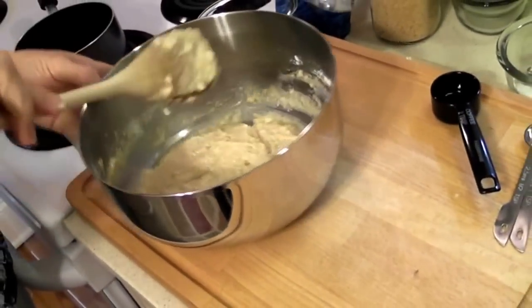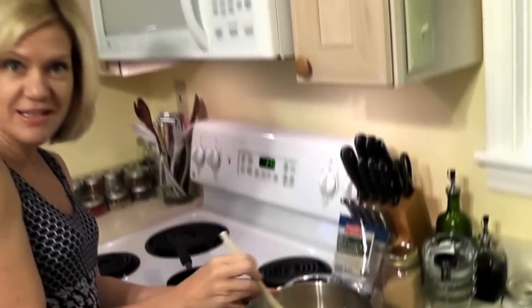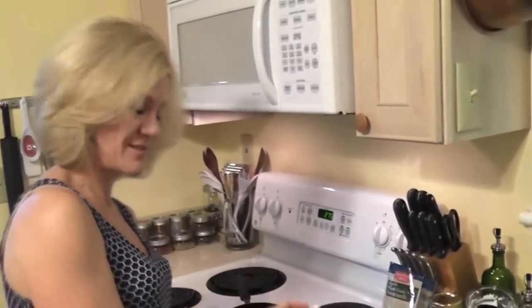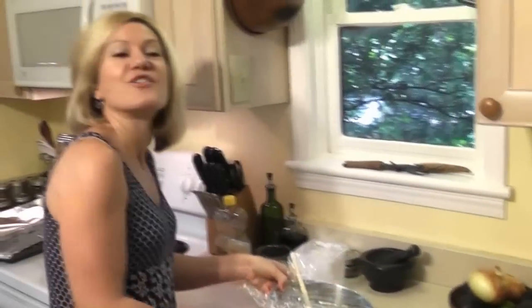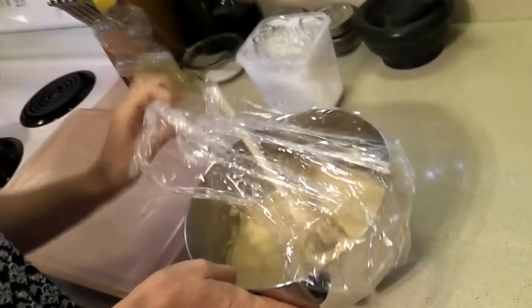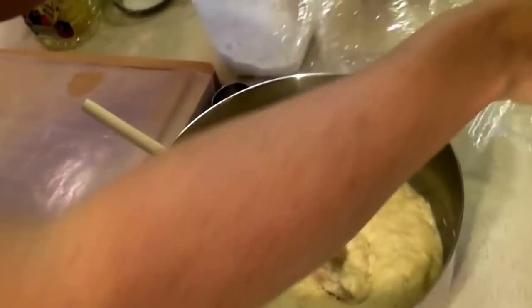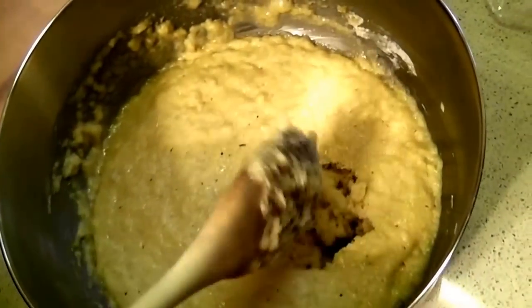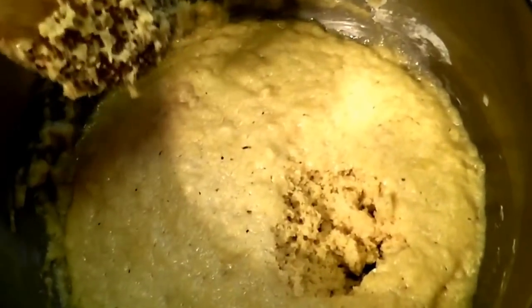Our dough is really sticky — we want to leave this here. I'm going to cover it with plastic wrap and let it rise for about 30 minutes. Then we'll come back and I'll show you how to form our dough for our flatbread. Our dough is ready. It's been 30 minutes and you don't want to let it go too long because it can over-proof, over-rise, and you'll lose the impact of the yeast.